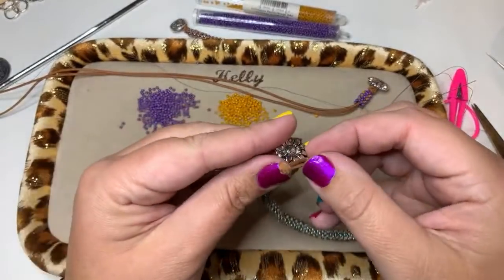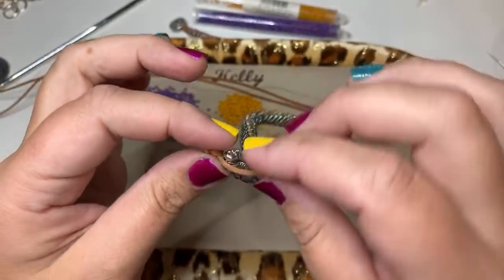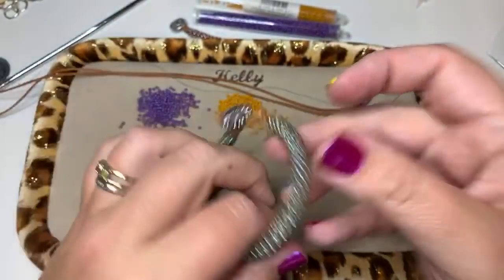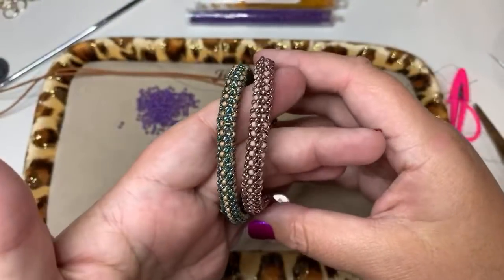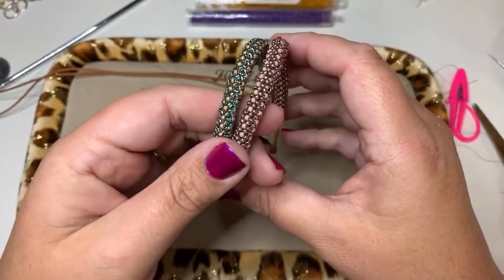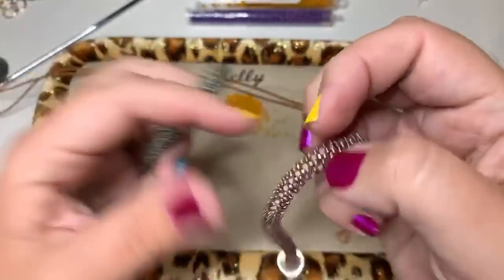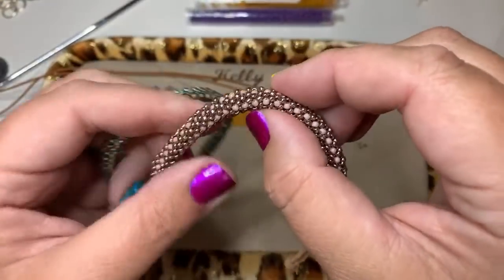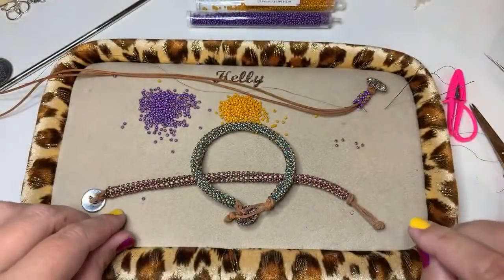That will fit perfectly. The great thing about these is they work up quickly and make great stackable bracelets — you could wear them stacked together. This whole tube is really nice and flexible, but this other one where I got too tight is really stiff, so make sure to pay attention to that tension issue.